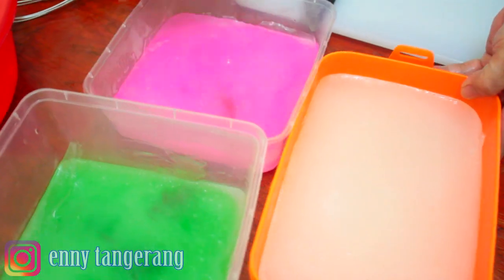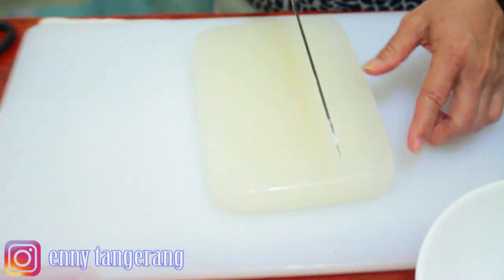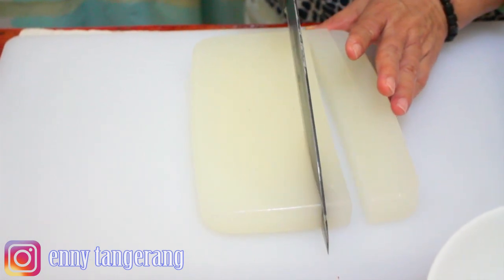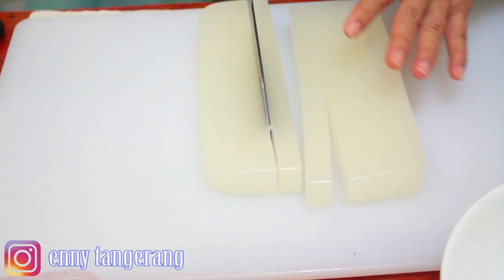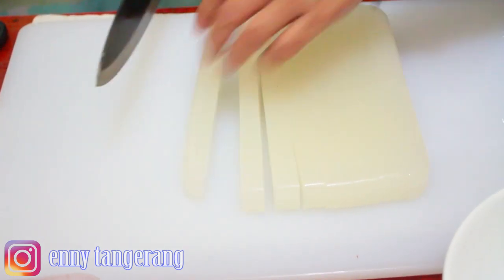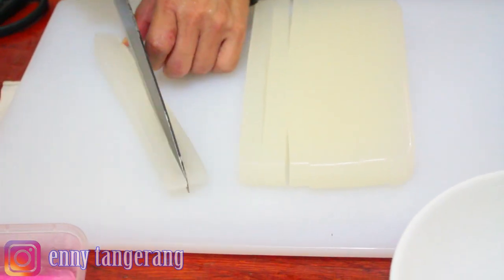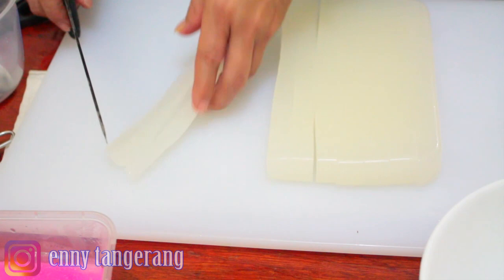Now everything has set and cooled — I put it in the freezer to speed it up. Now we cut it according to preference. The coconut aroma smells wonderful because we cooked it with coconut water. This wide piece can be split in two — it's up to you.